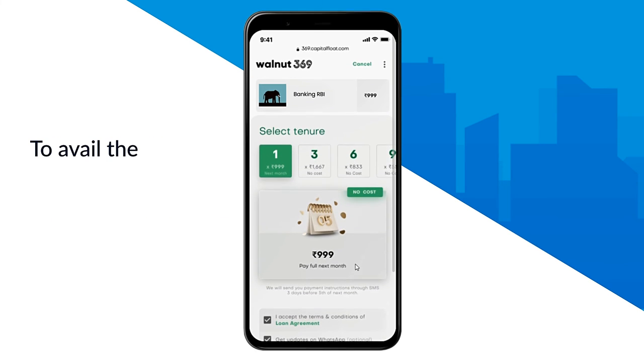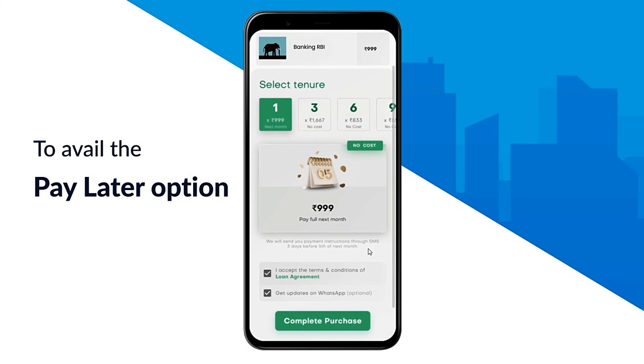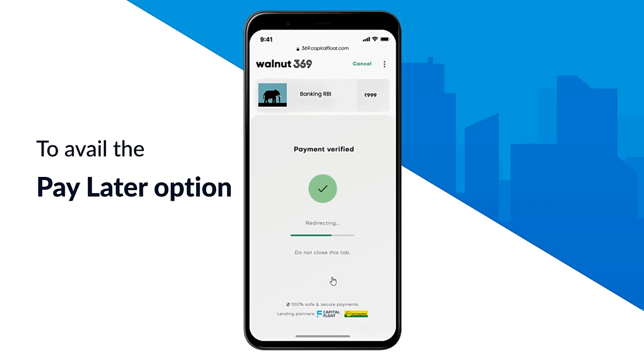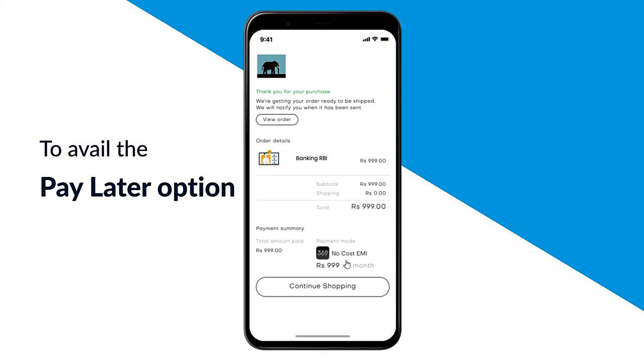To avail of the pay later option, you have to select the EMI option and select the 1 month tenure option. Then click on complete purchase. That's it — you will have to pay the respective course amount after a month. Get going and enroll in the top selling courses now.